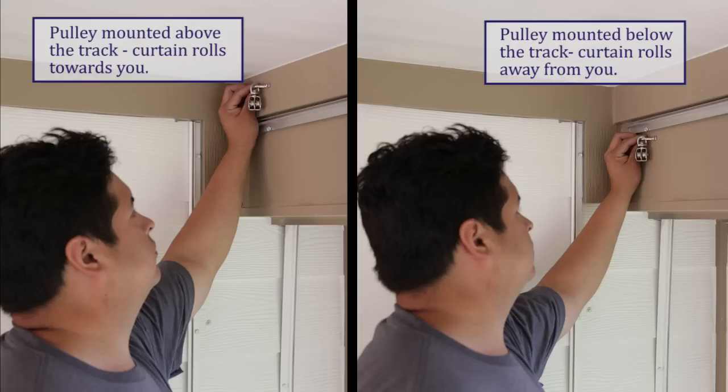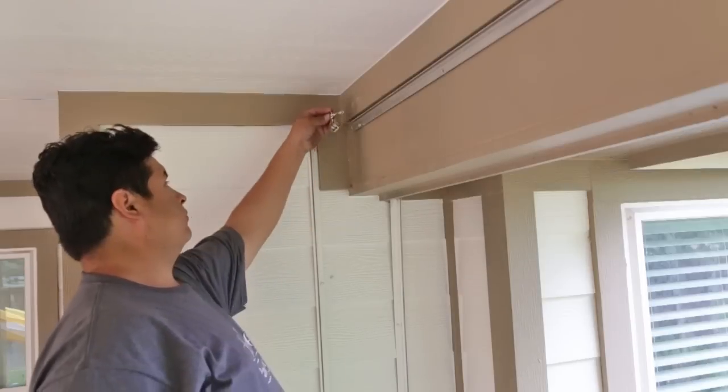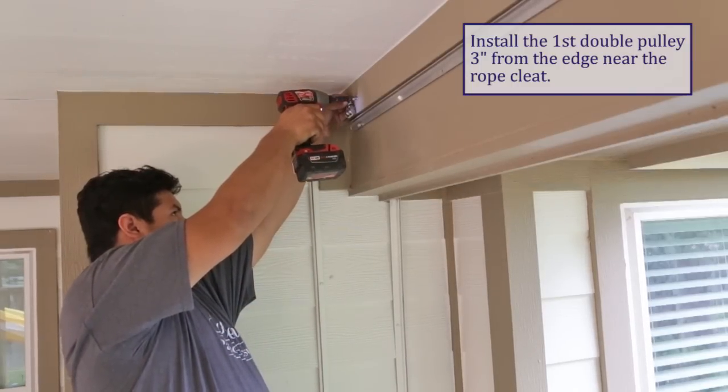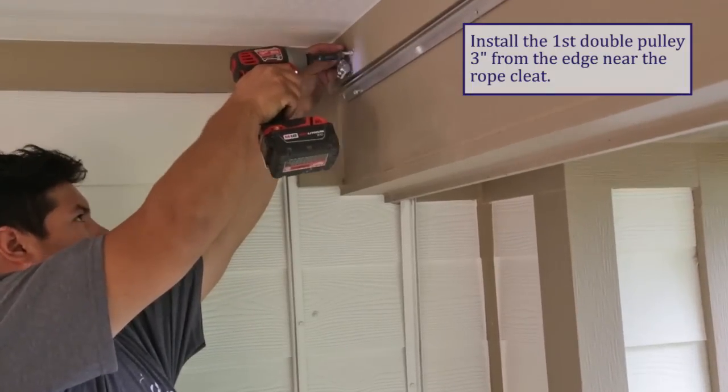Where you mount your pulleys will determine which direction your curtain will roll up. If you want to roll your curtains towards you, mount the pulleys above the track. If you want to roll the curtains away from you, mount the pulleys underneath the track. The advantage of rolling the curtains away from you would be to protect them from the sun, the wind, or the rain when they're rolled up if they are exposed. Install your first double pulley three inches from the end of the track closest to the rope cleat location, using the appropriate screws provided.